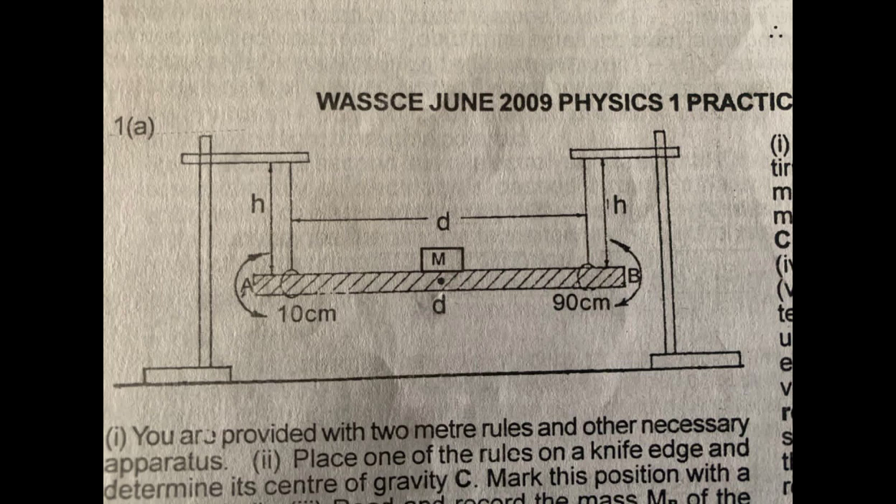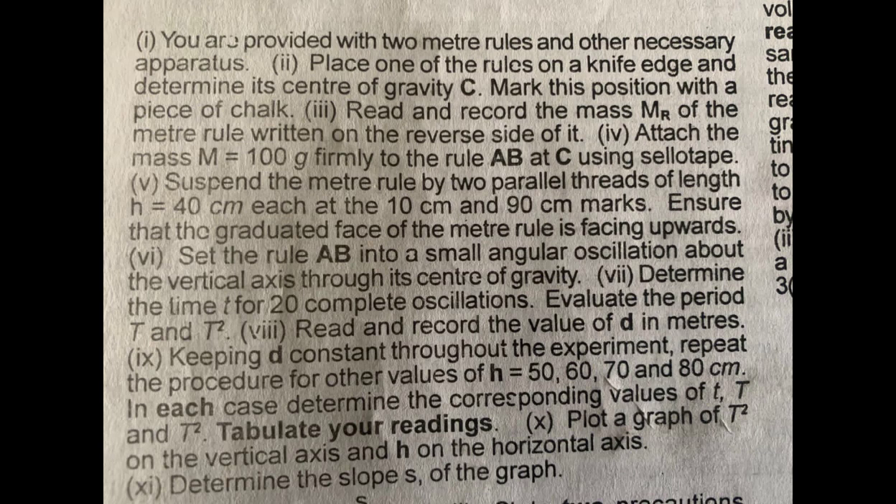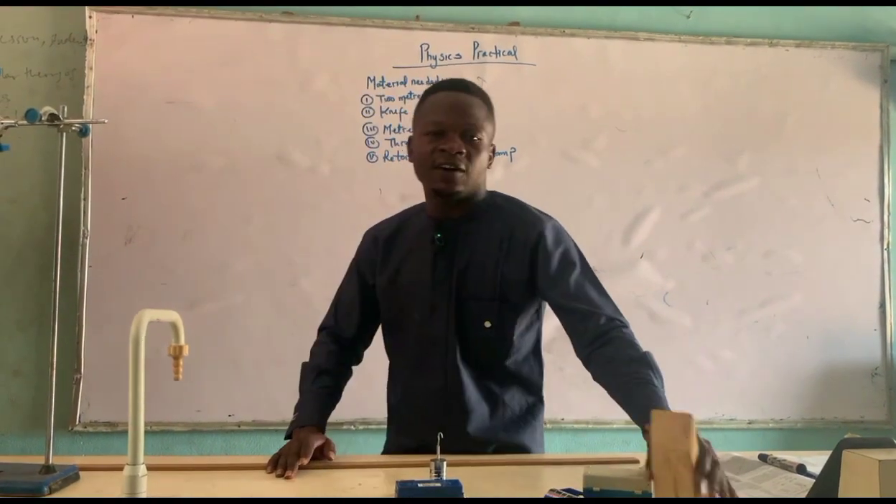This diagram explains how the practical is going to look. We are going to work with a thread and a meter rule. You are provided with two materials and other necessary apparatus. Place the material on the knife edge to get the center of gravity — we mark that as point C. After that, fix the 100g mass at the center of gravity, then set up two retort stands and measure the thread to 40 centimeters from each end to the right end of the metal.